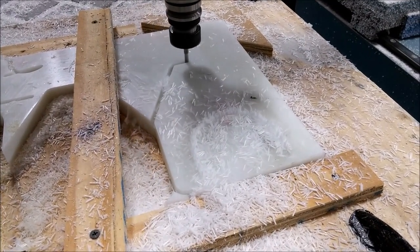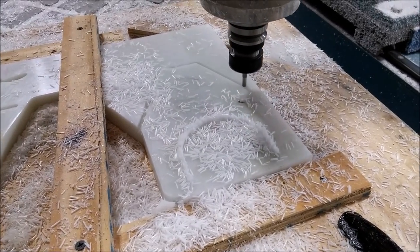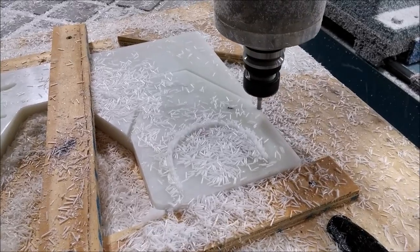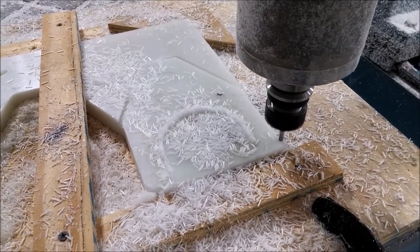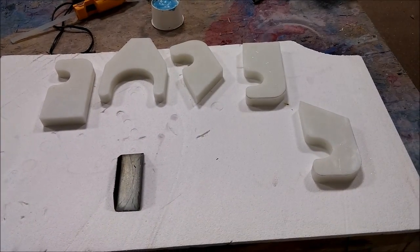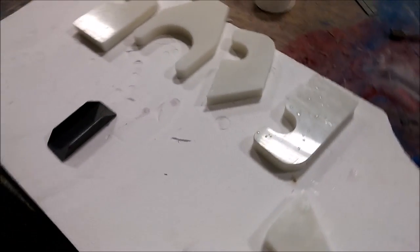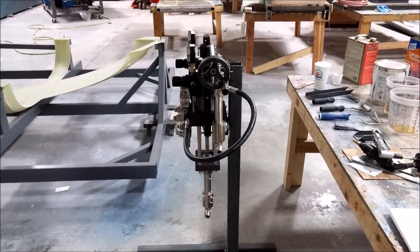It moved fairly quickly. Cutting in here we were doing a quarter inch deep at a time, but we found out it was actually capable of doing up to a half inch at a time if you slow it down a little bit. Here are some of the pieces that were cut out — they came out well.